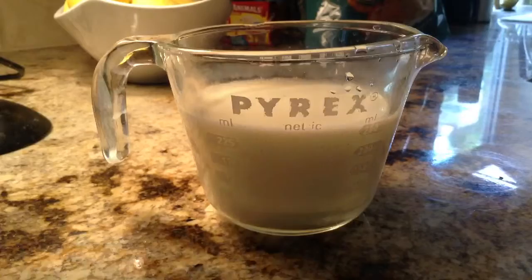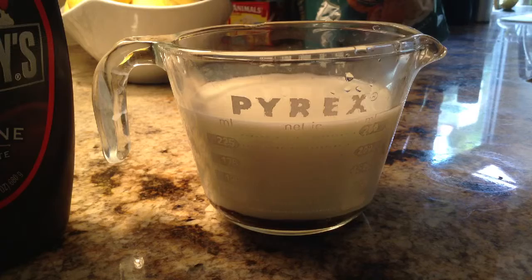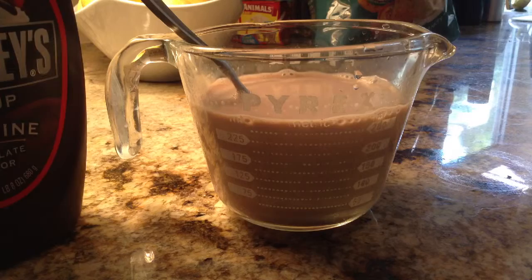Next, after you do that, we are going to add some chocolate to make this really chocolatey and hot chocolate. Now you just stir with a spoon. After stirring in a cold product, you might want to actually put this in the microwave for 10 more seconds.